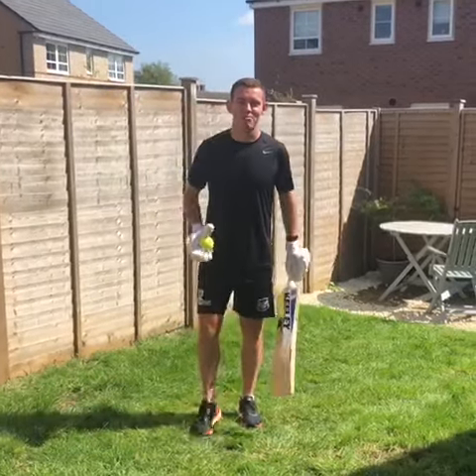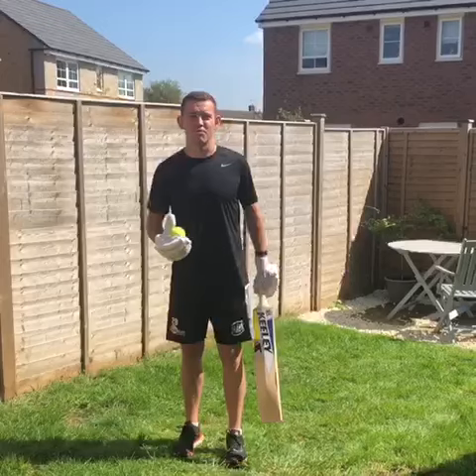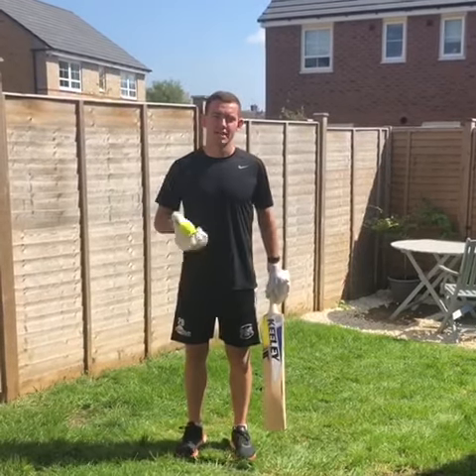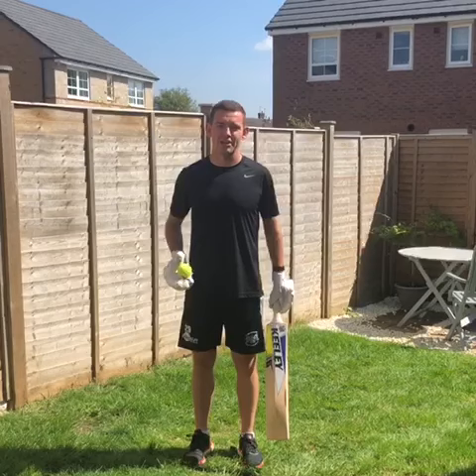Hi guys, Ryan Higgins here. Hope you're all well during this time. Woody mentioned that a few of you guys might want some drills, so here's one of the drills that I've been using to get me through the lockdown and get my cricket training in.